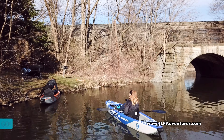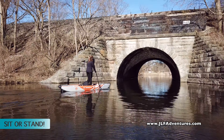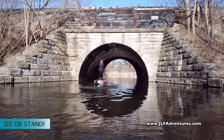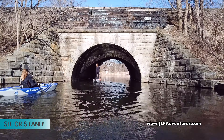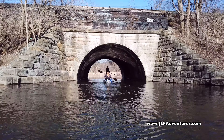You can't do this in your regular kayak, but you can stand in these kayaks. You can sit or stand just like you can on an inflatable stand-up paddleboard. They are incredibly stable and tons of fun.